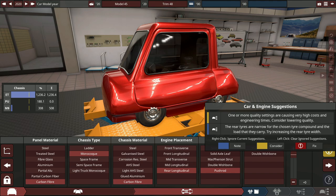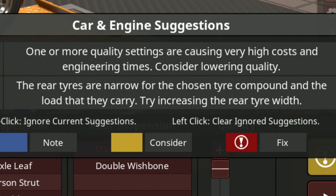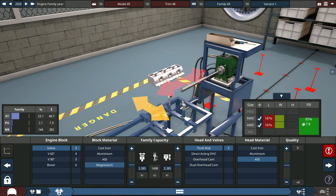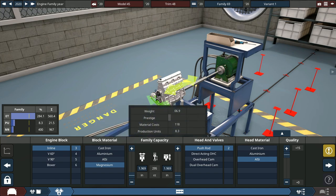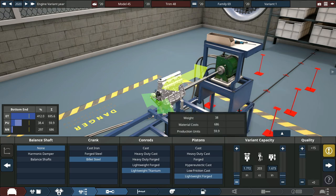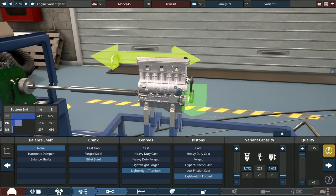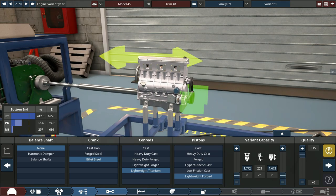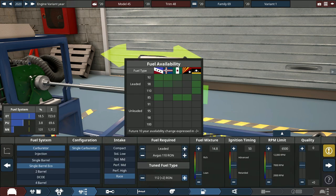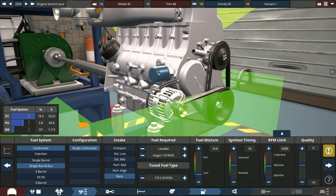There's a warning that quality settings are causing very high costs — that's fine. The rear tires are very narrow — also fine, it doesn't need to drive well. We're going with a pushrod magnesium three-cylinder with max quality but the tiniest displacement possible. Starting at 295cc, we're going to de-stroke and de-bore down to a 200cc three-cylinder — probably a horrible combination, but it's fine. Quality settings pushed to 100 and 115, running on 110 octane leaded fuel.